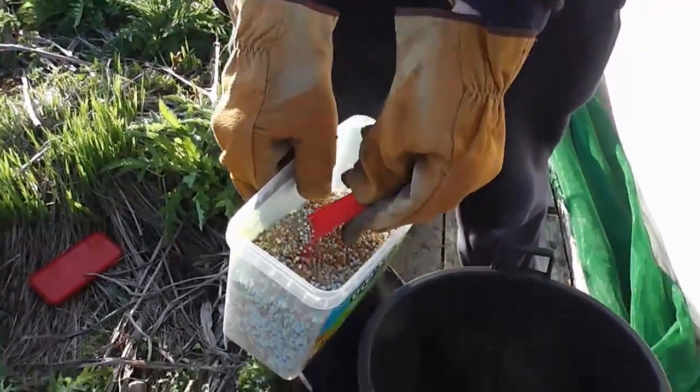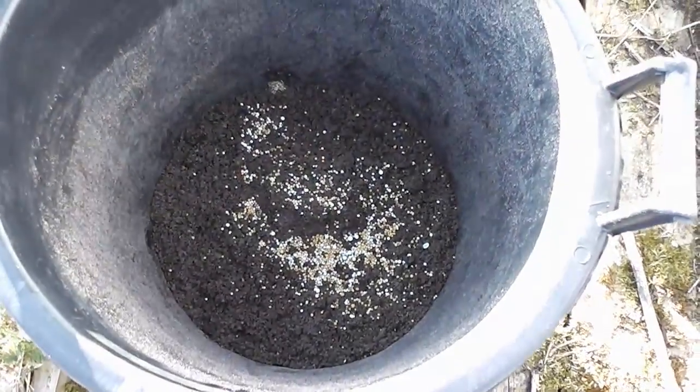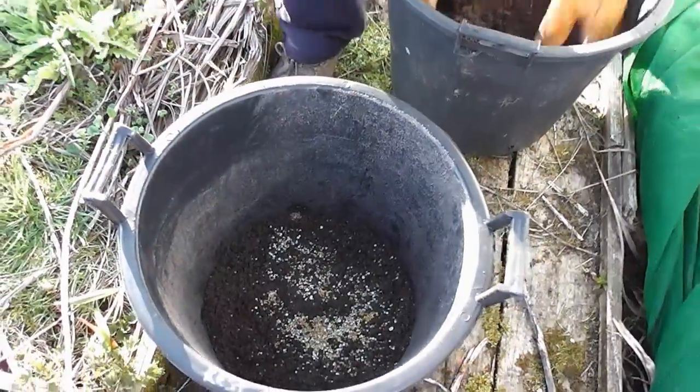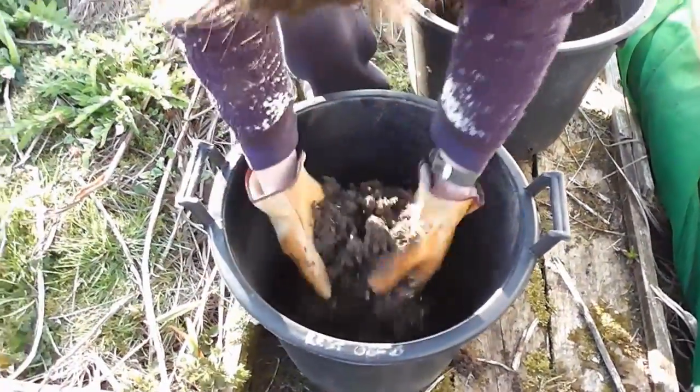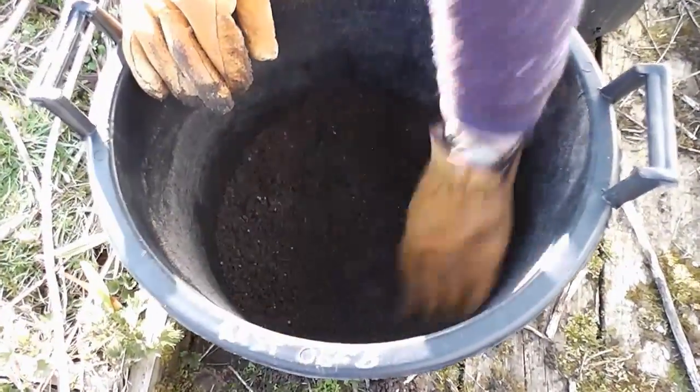I'm just going to add an ounce or something of that. I don't want to be using any soluble fertilizer because obviously with it being sand it'll just wash away. So we'll try it — it's worth knowing if it works or not. I don't see why it shouldn't.